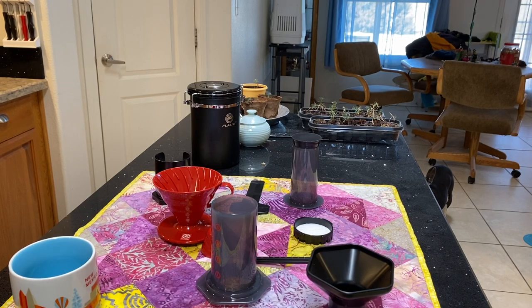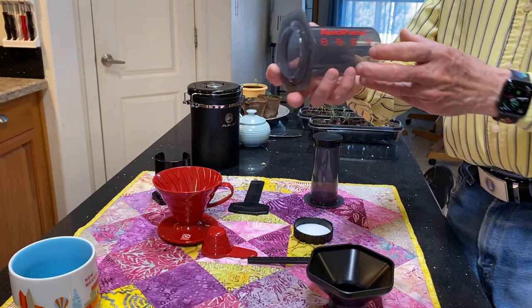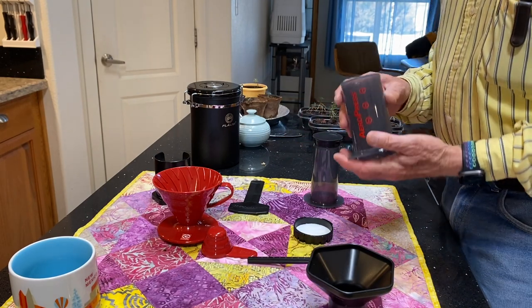Today we're going to be making coffee with the AeroPress. It's the fastest way to make coffee except for the Keurig.